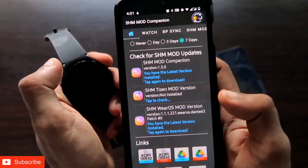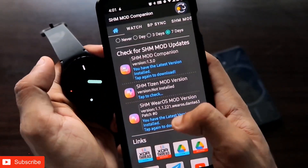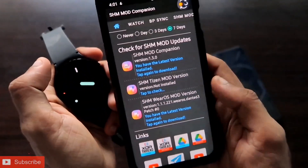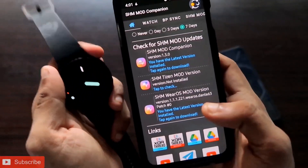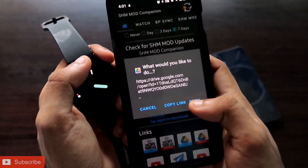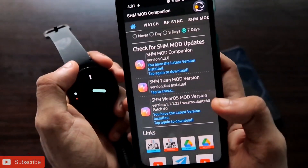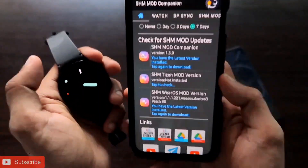The second thing you need to install for the Samsung Galaxy Watch 4 is the SHM Vros Mod version. This is a really important app which you need to install on the Samsung Galaxy Watch 4. For this, you need to open the Drive link again, get the app downloaded, and once downloaded you need to perform some additional steps.